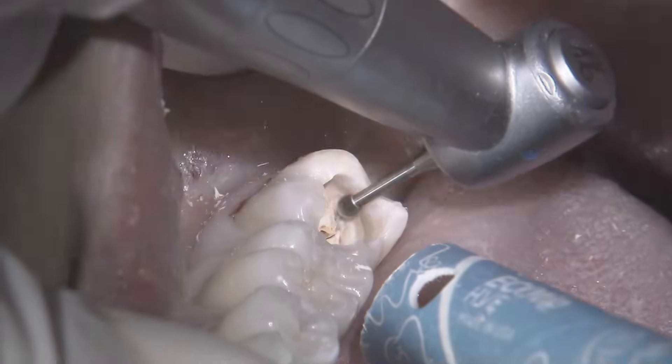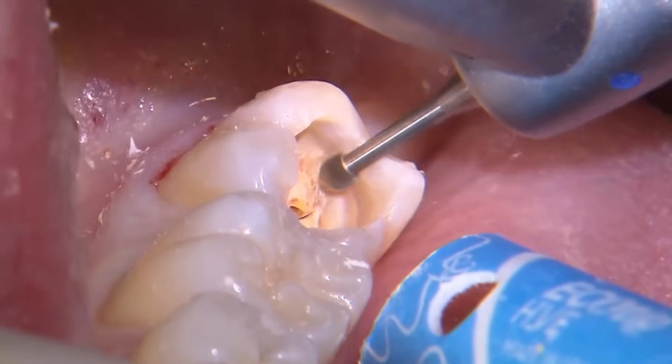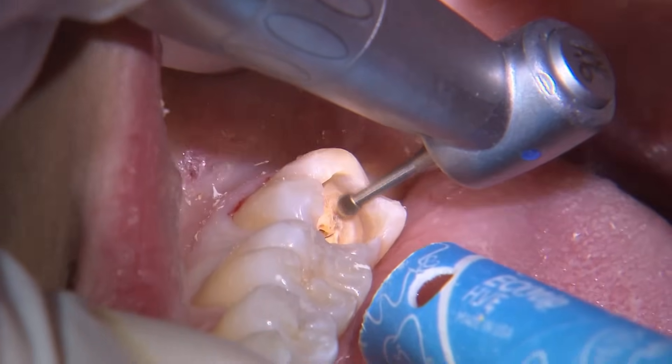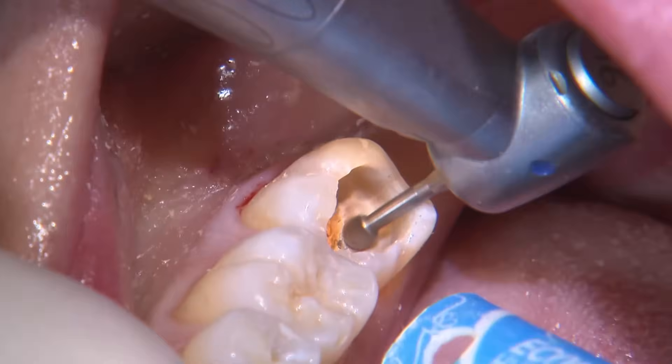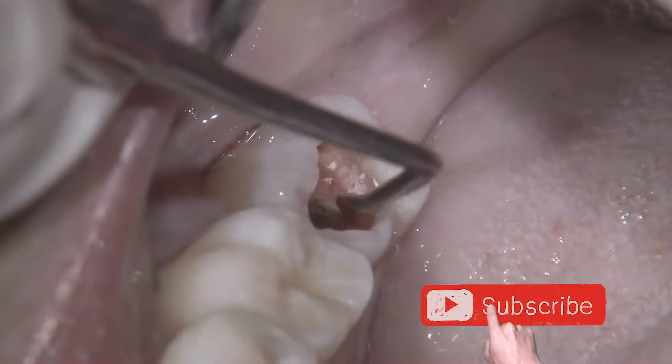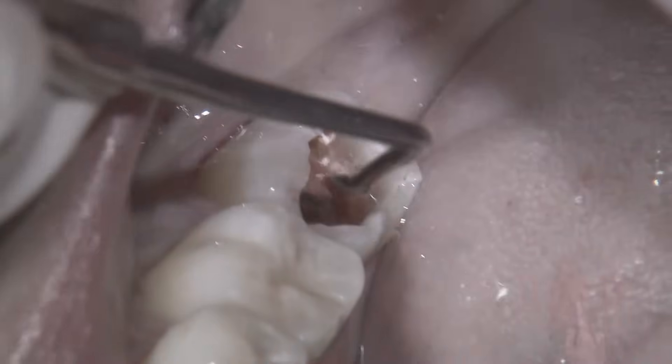Once a clean DEJ ring around the prep is achieved, I complete the rest of the caries removal with a slow speed round burr along the axial walls while with light pressure carefully advancing apically. I like to use caries indicator dye as an aid to help guide where demineralized tooth structure is, but keep in mind there may also be false positives.